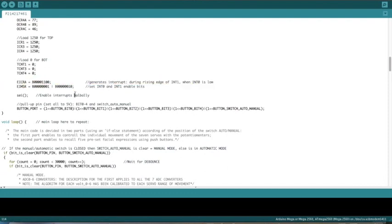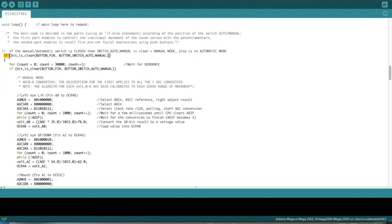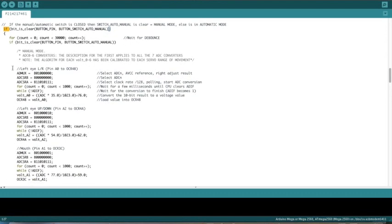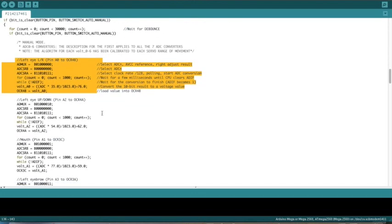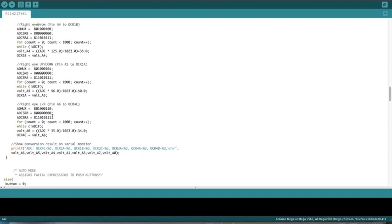The register for the interrupts defines interrupt 0 as low value triggered, while interrupt 1 is triggered on the rising edge. The push buttons for the facial expressions use pull-up. In the main loop, this if-else statement defines when we are in manual or automatic mode — when the value from the switch is low, we are in manual. I define the setup for each servo motor with respect to the potentiometers, and specifically you can see the function setting the maximum and minimum value for each of the seven servo motors.